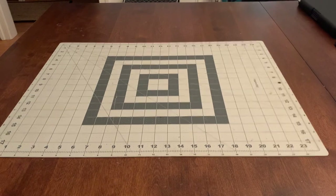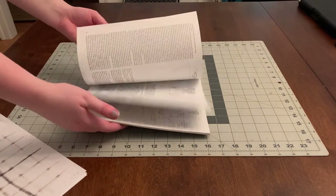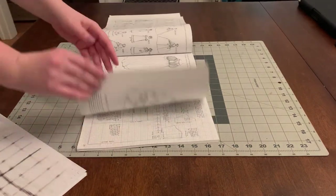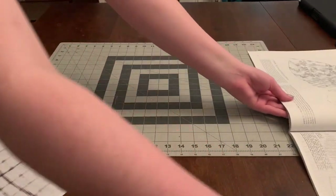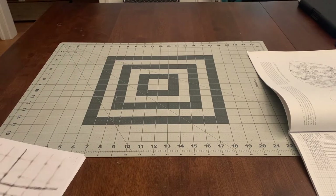Now it's time to tape together this pattern. I always like to have the book handy so that I can look at the original pattern and make sure that my resized one is matching up in the right places. So I just put that off to the side and get started on laying out the new pattern.